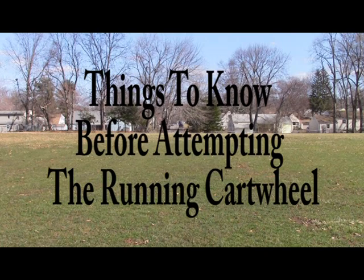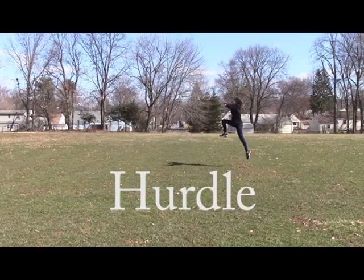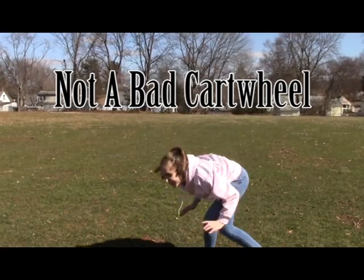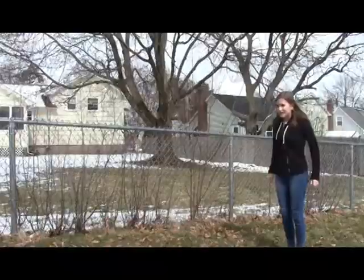Things to know before attempting a running cartwheel: make sure you are kicking your legs in a straight line over your body. As you can see, after the hurdle, she places her hands down sideways.